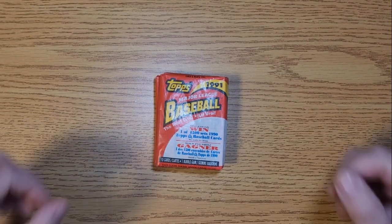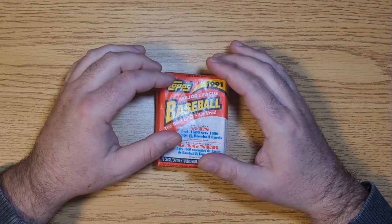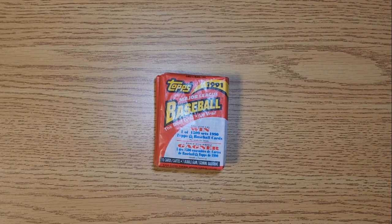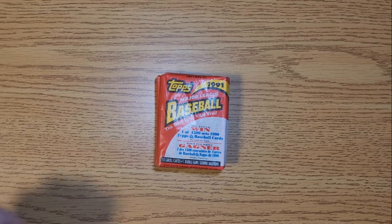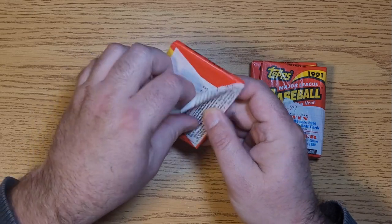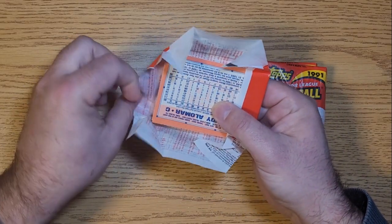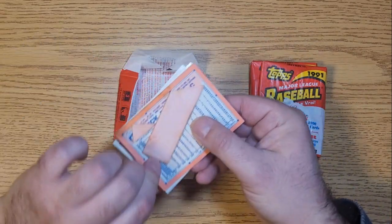All right, another sort of one-off here at the Junk Wax Zone. Out of that large quantity of random wax we acquired, we've got some 1991 Topps baseball. Early 90s baseball is the epitome of junk wax, but here we are. We got gum in here and she is stuck to the cards.